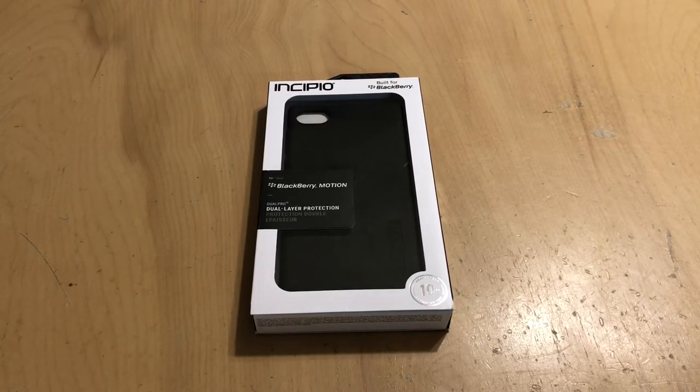I've done several Dual Pro reviews before — for the Pixel 2, for the Key 1, even for the Note 8 this last year — and I absolutely love them. Fantastic cases.